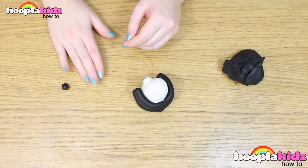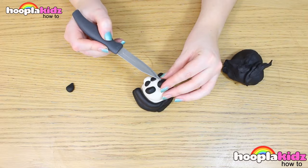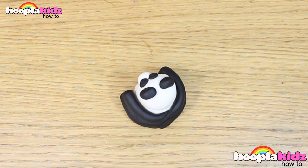Now we're going to make some ear shapes out of the black. Don't forget to make some eyes! Add detail using your knife. And there you have it! That's how you make a Play-Doh Panda!